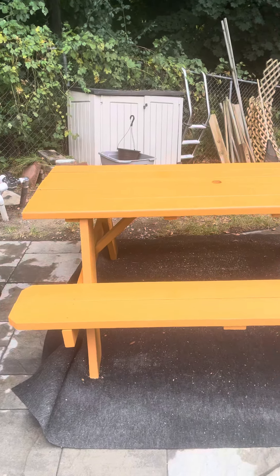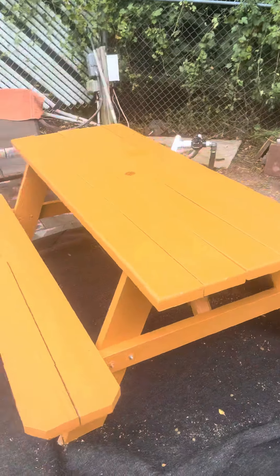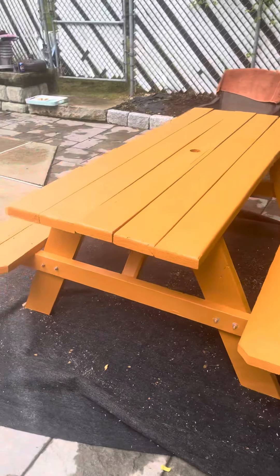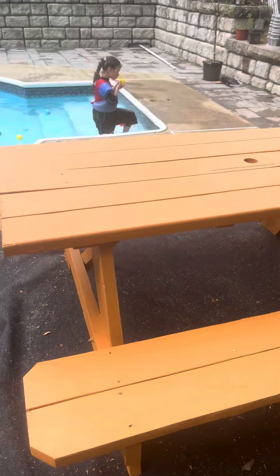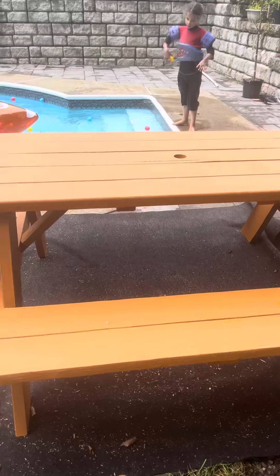This is a Lowe's picnic table, $150. At Lowe's, we just stained it with a Bear stain. It was $150.